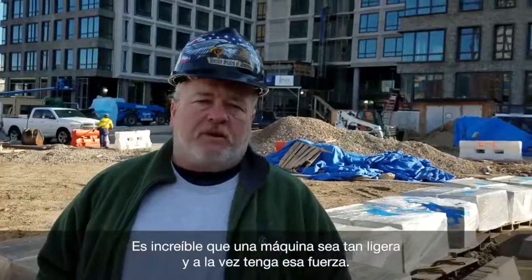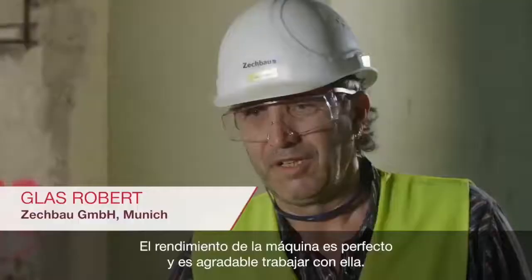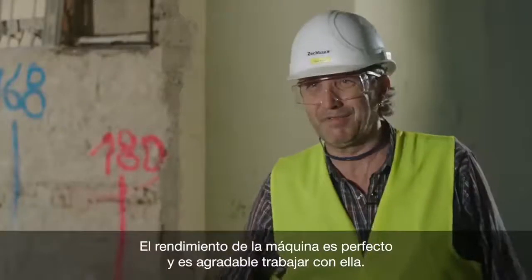It's amazing that machine could be that light and hit that hard. The performance of the machine is one-man free. It's fast to work.